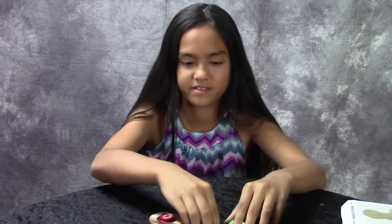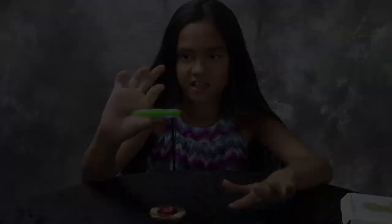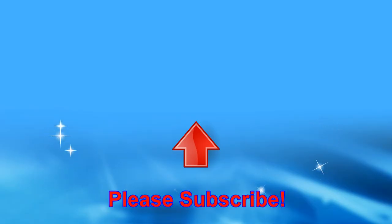I hope you enjoyed my fidget spinners. See you guys. Bye.